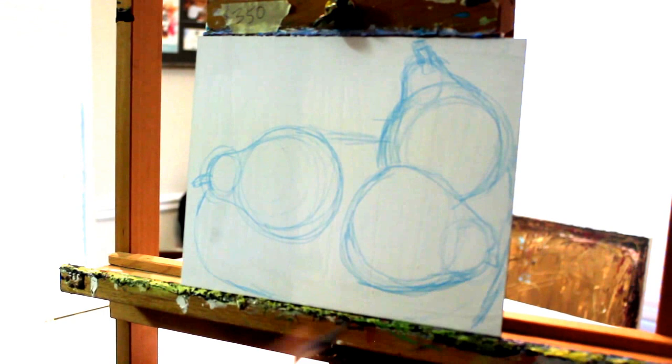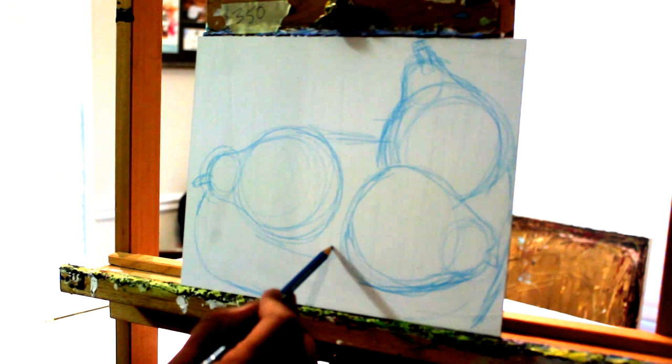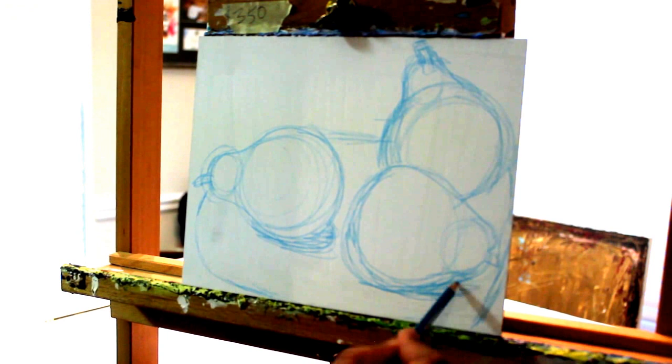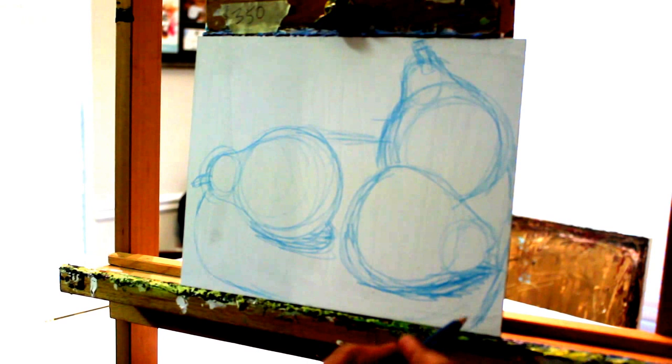You can see I'm starting to add in some value a little bit. I'm doing this so I can have an idea of where all the shadows will be on my still life. I'm just sketching in the shadows around the pears.